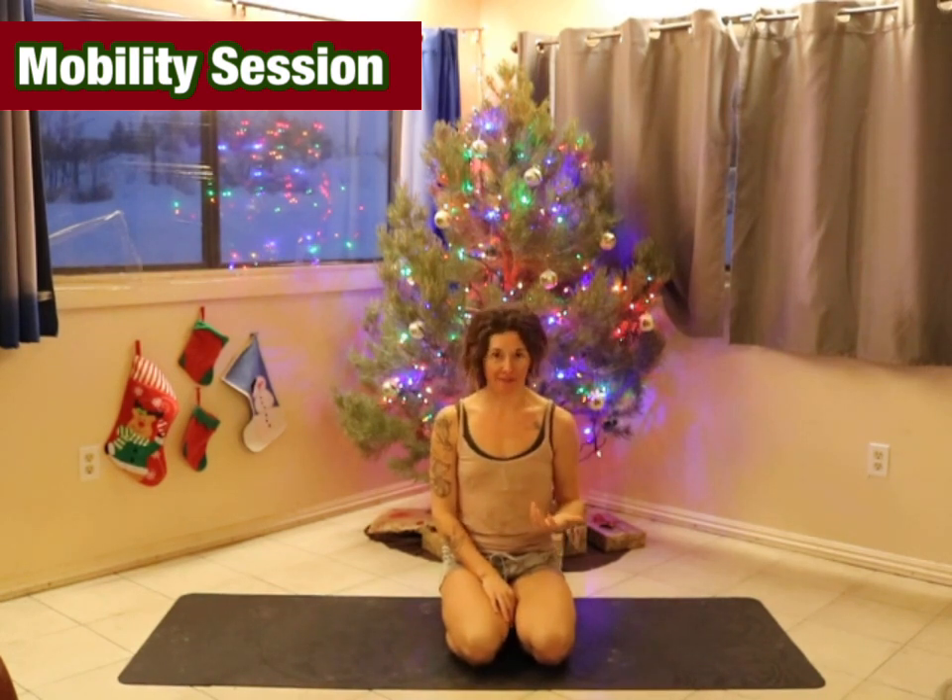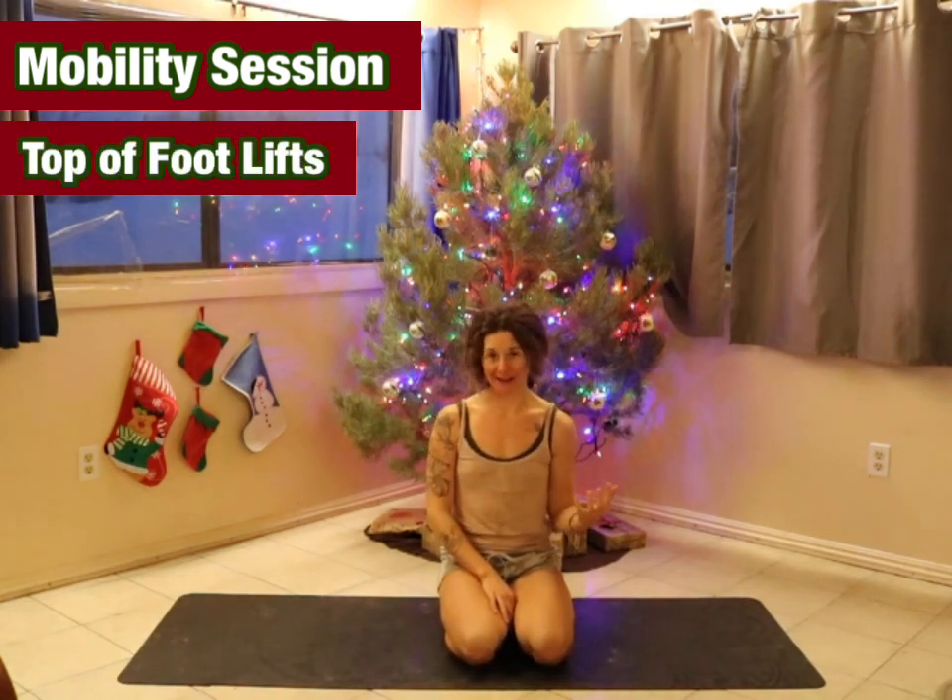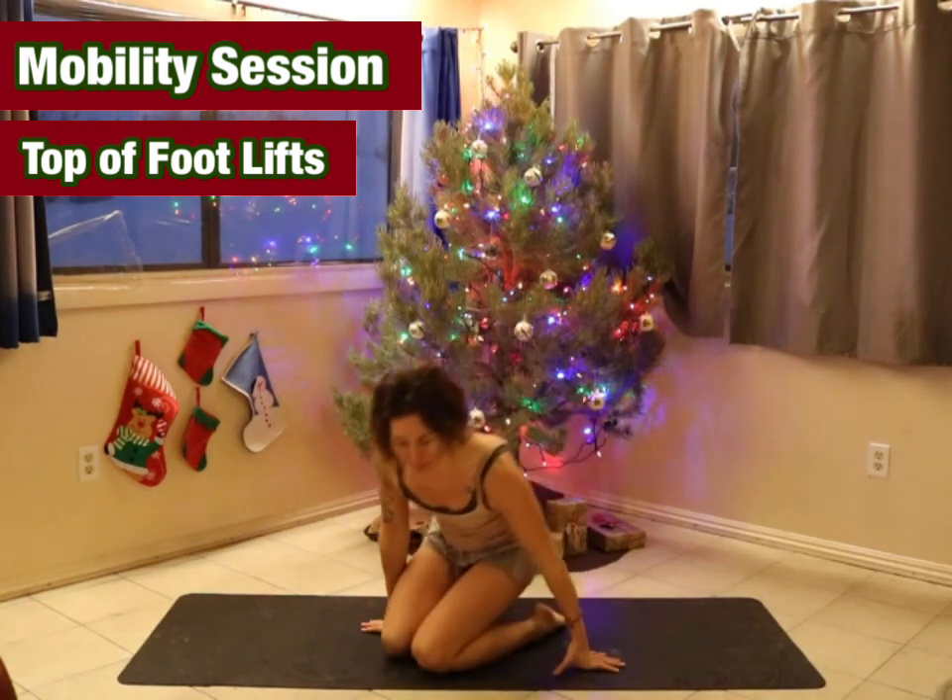All you'll need for today's circuit is a yoga mat or a stable surface. We'll begin our training session on the ground with top of foot lifts. All of the movements we are going through today are a repeat, so we should be familiar with them already, but I'll do a little intro for each one.